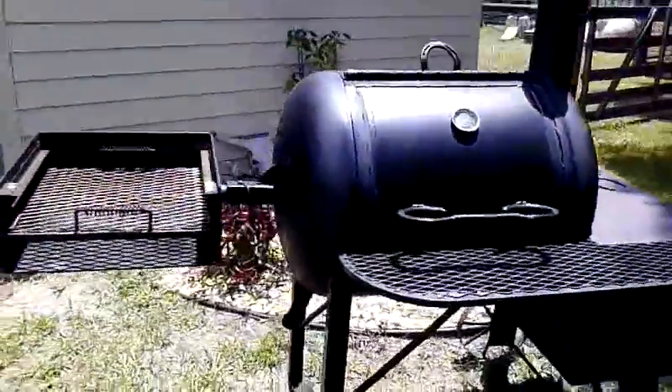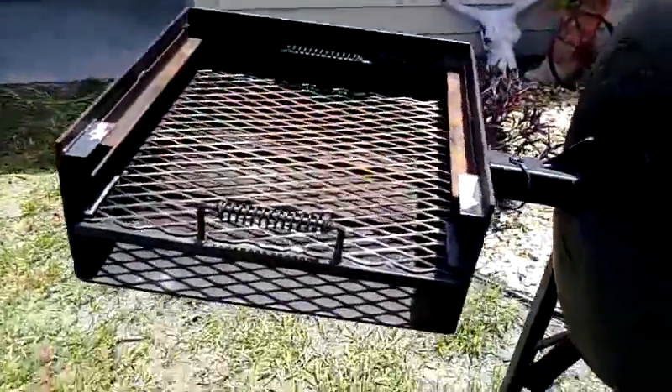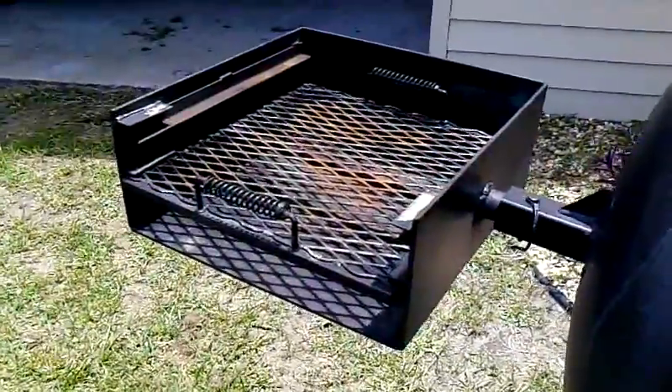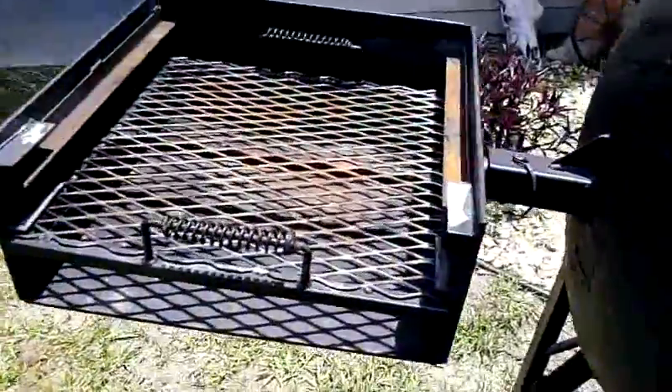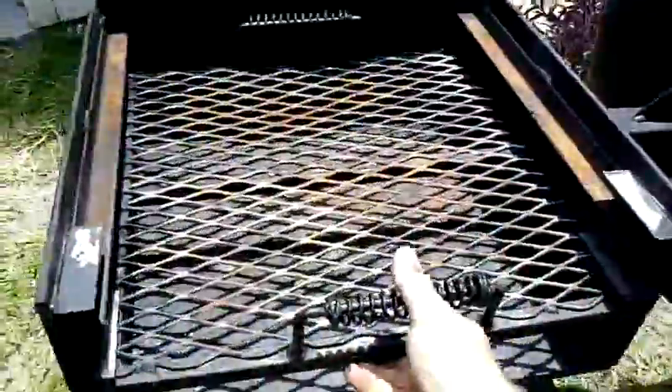It's used. This is a park style grill. It measures 18 by 18 with 8-inch sides. It's got two levels — different levels of boot and rack.